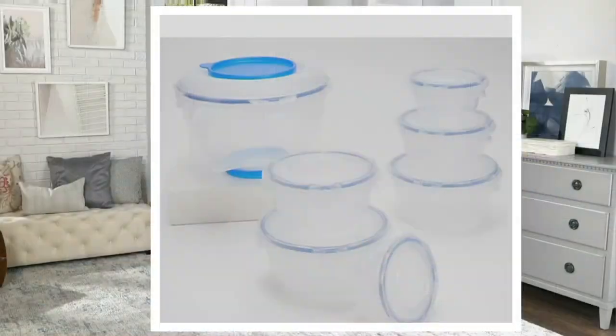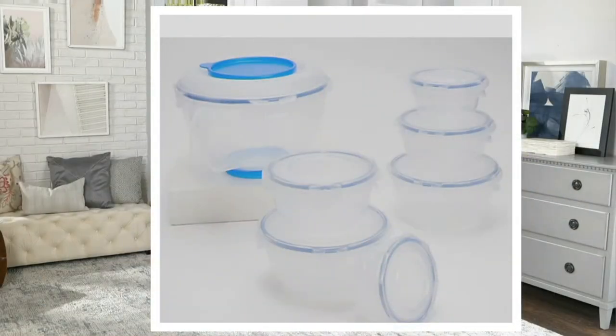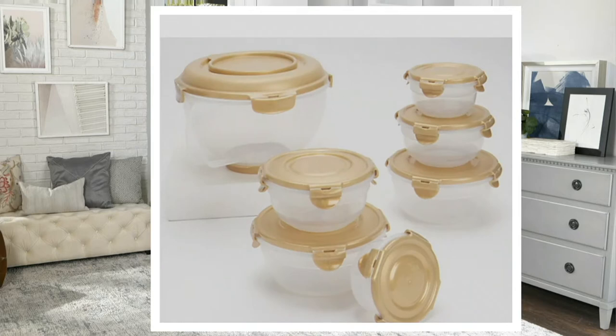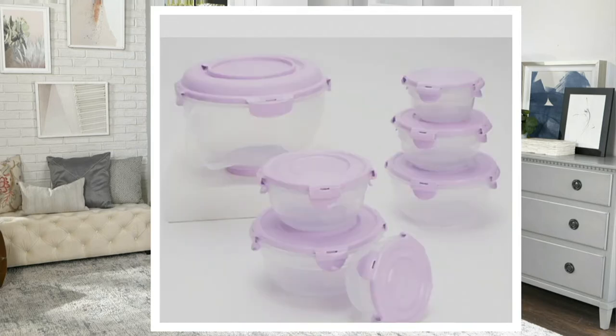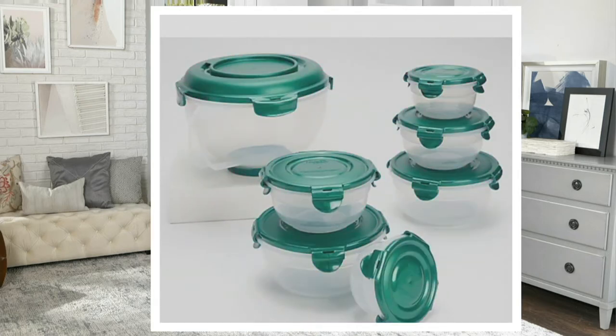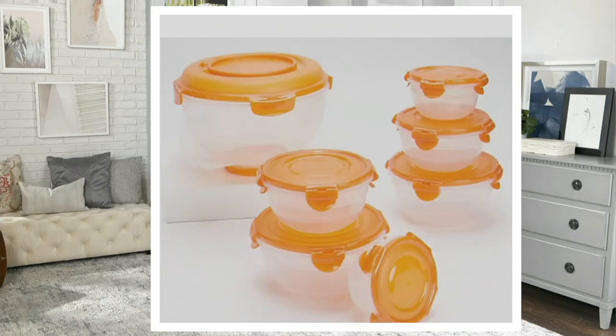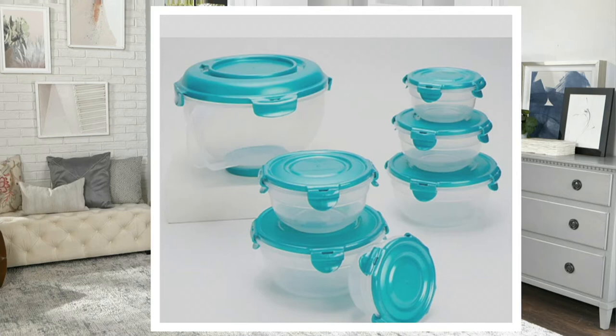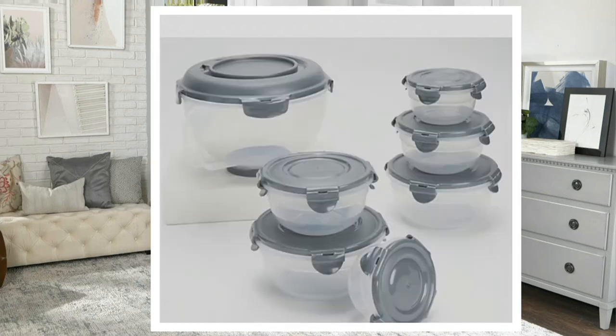Let's go over the 10 colors, because there are a lot. We have clear — the clear always has a blue seal — denim blue, honey, lavender, mulberry, pine green, pumpkin spice, red, spearmint which has been the color of the day, and steel gray. 10 colors — that's going to be the hardest thing. How are you going to choose?